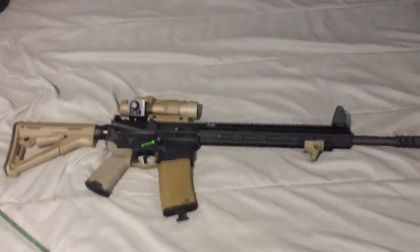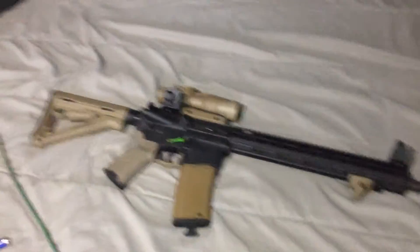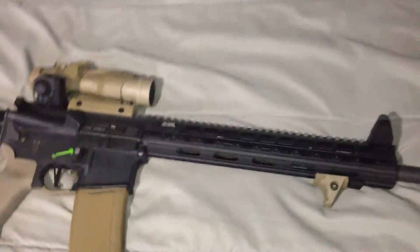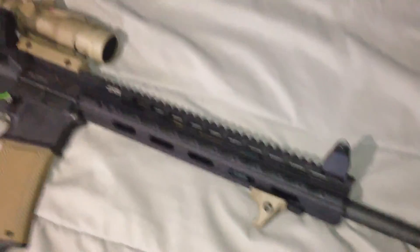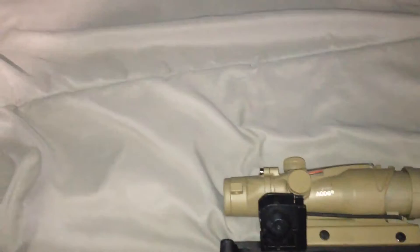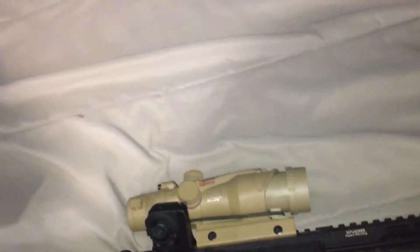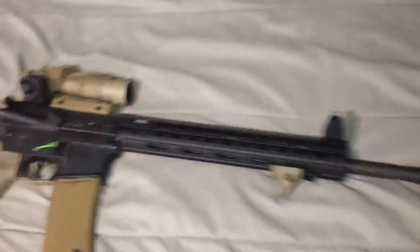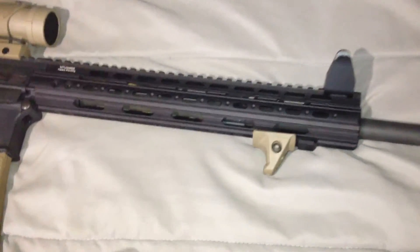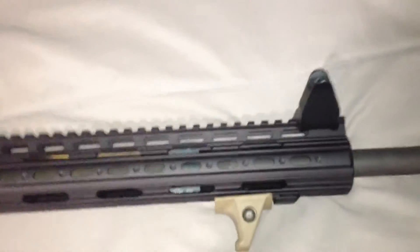Hey guys, doing an update. I just managed to get this fully installed on Sunday, December 15th. It's the 13-inch super slim free float tube by UTG Pro.